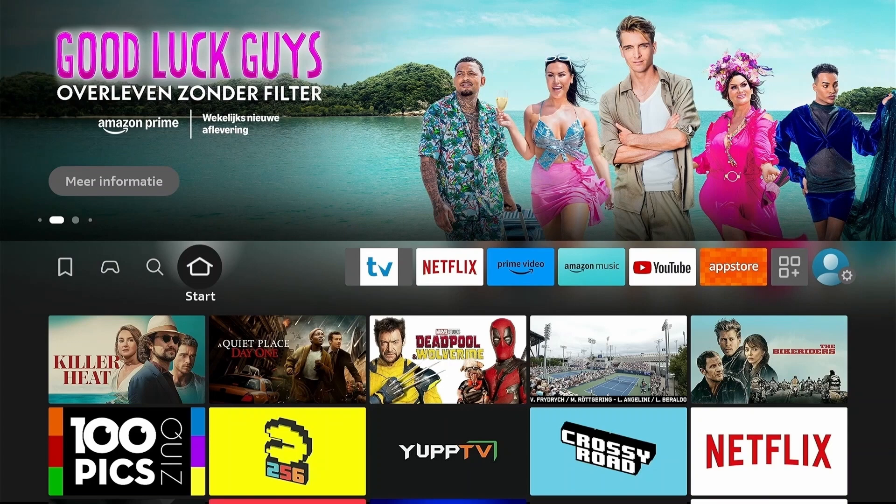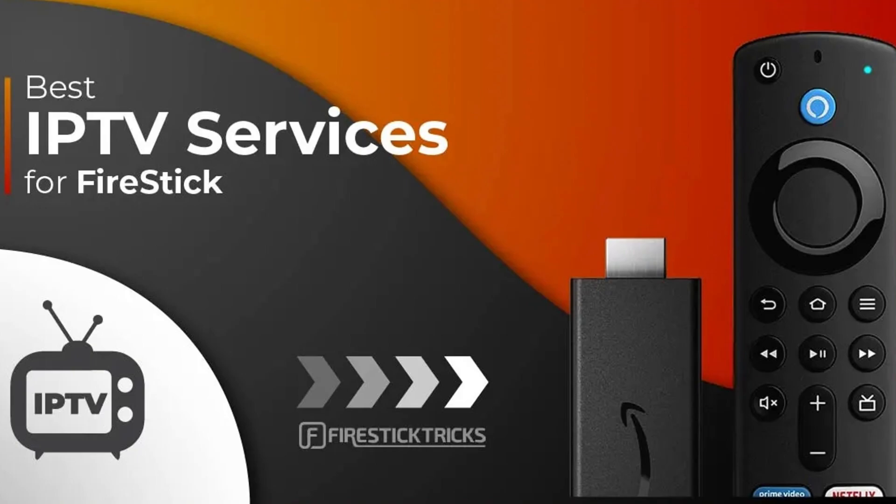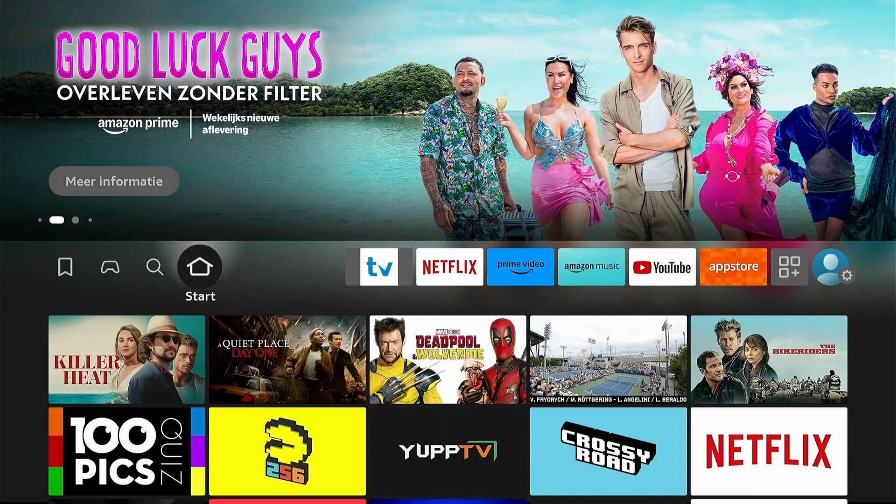Here's the thing about downloading apps like this: the process is always the same, but the experience you have afterwards depends entirely on the IPTV service you're using. Make sure you use a reliable and trusted IPTV service.